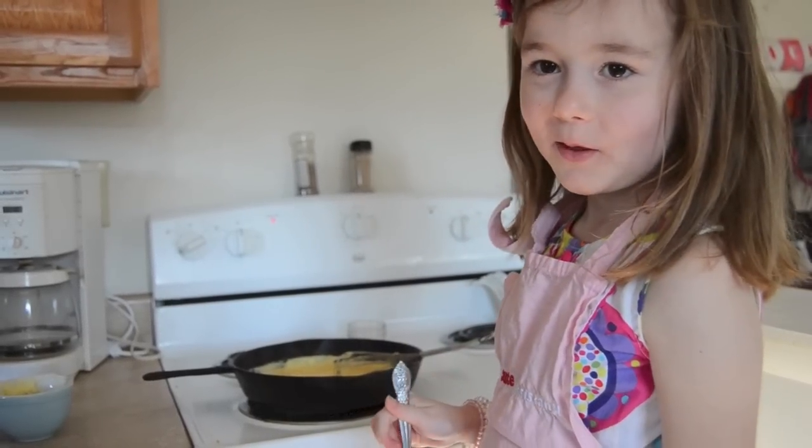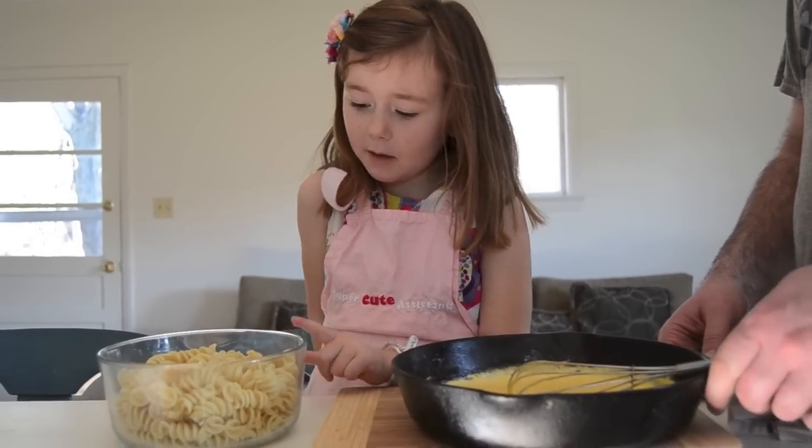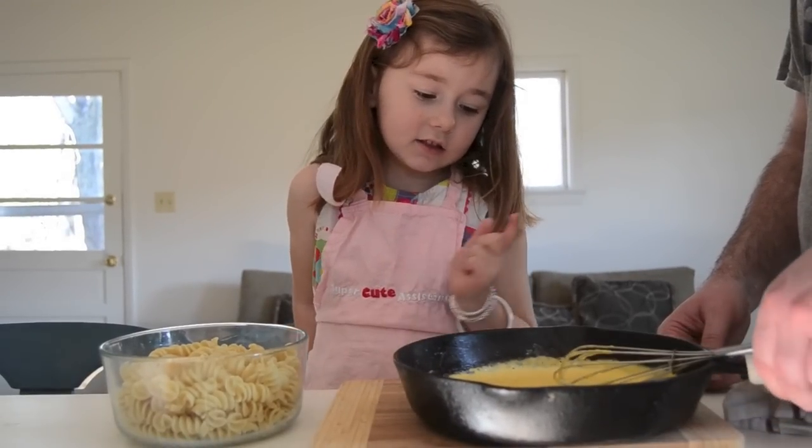Do you think it needs any salt? Nope. We need an adult to help you pour the macaroni and the cheese.